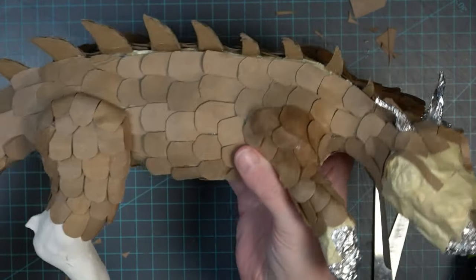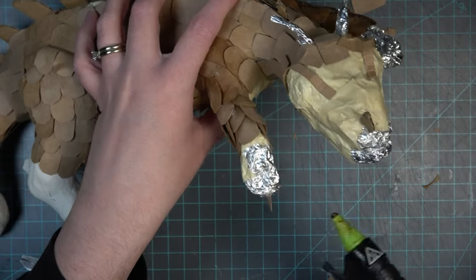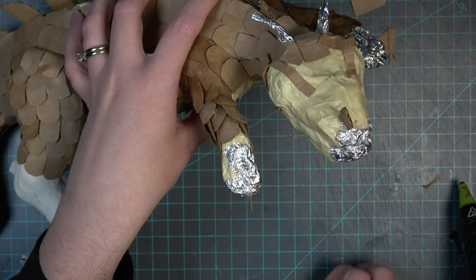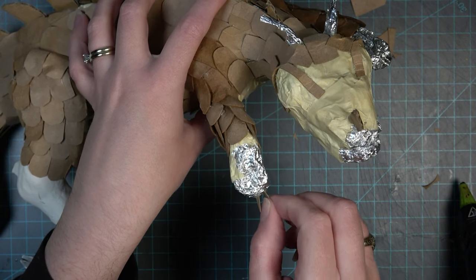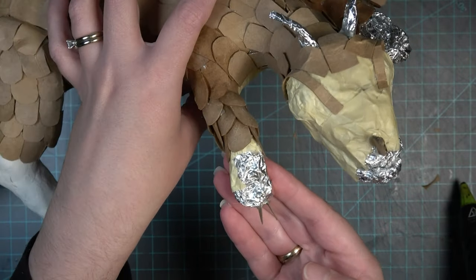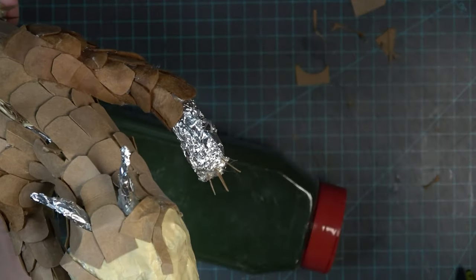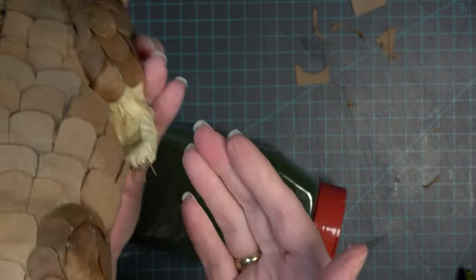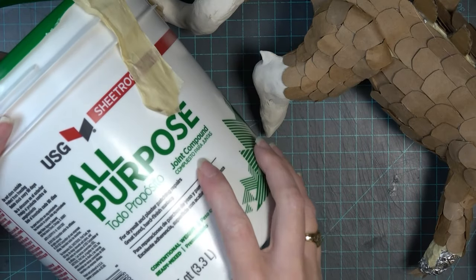The body is now completely covered in scales and I'm pretty happy with how it turned out. I did try to add some claws to the hands and the one back foot visible on the other side of the dragon, but this process didn't work out super well — later on you'll see these little talons I tried to glue on fall off. I do come up with a different solution for that later. It's just difficult to add little details like this without some kind of clay.